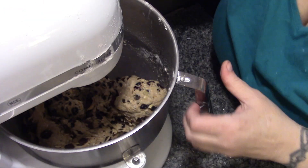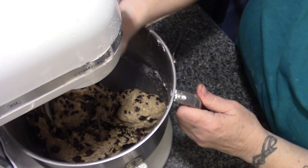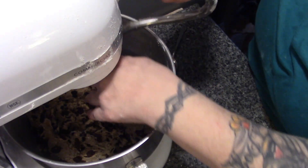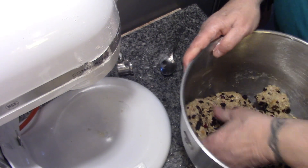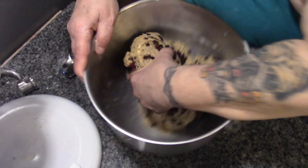Now we're going to shut it off. Let's drop our bowl, take our dough hook off and have a look. Oh, that's beautiful. Beautiful, Clark.